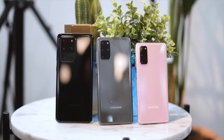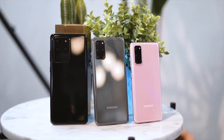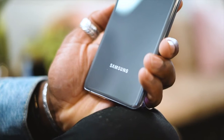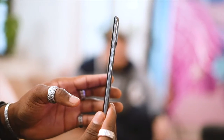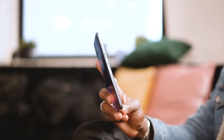The S20 Plus comes with a slightly bigger 6.7-inch Quad HD Plus Infinity-O display, available only with 128GB storage and 12GB of RAM — though you can expand storage if needed. On the camera, you have a 12-megapixel f/2.2 ultra-wide, a 12-megapixel f/1.8 wide-angle with OIS, and a 64-megapixel telephoto with f/2.0 and OIS.